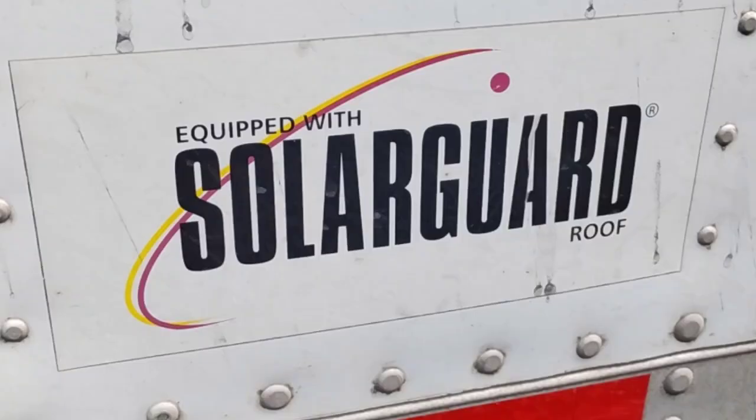Now if you own your own trailer, definitely want to stick around for this one. I've been using a trailer that's got Solar Guard — it's an elastic paint they put on top of the trailer that's very highly reflective.